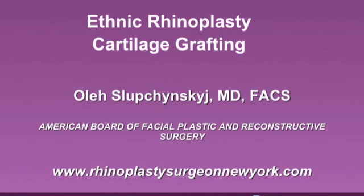This concludes this section of the Ethnic Rhinoplasty Cartilage Grafting video, Reduction of the Bulbous Tip in Ethnic Patients. Thank you for your attention, and I hope you have enjoyed this educational video.